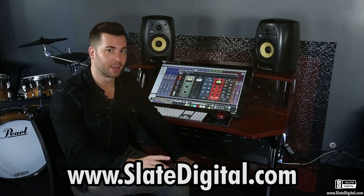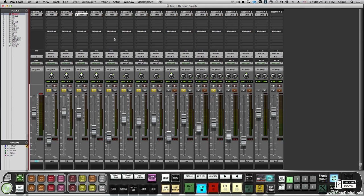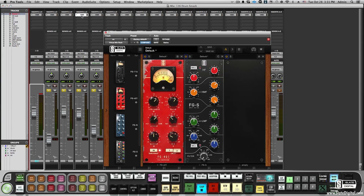You've heard the VMR's Mix Bundle processors — to hear them compared against their hardware counterparts, you can visit our site. Now let's talk about workflow. When you have all of your processing chain on your screen at once, it is so much more efficient, fast, and creative. I have my entire snare chain in the VMR — rather than shift-clicking multiple plug-ins and crowding my screen, I hit one button and there's my processing chain.